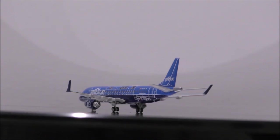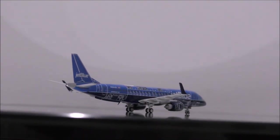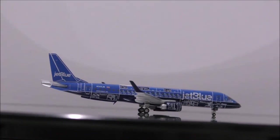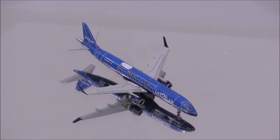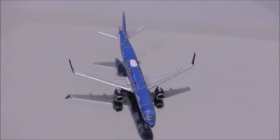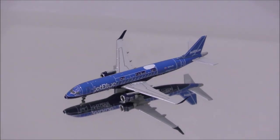Overall, this is a model that I recommend you guys to get. This is one beautiful livery that deserves to be in everyone's collection. That concludes the review for JetBlue's Embraer E190 by Gemini Jets. If you have this model, let me know what you think about it in the comment section.